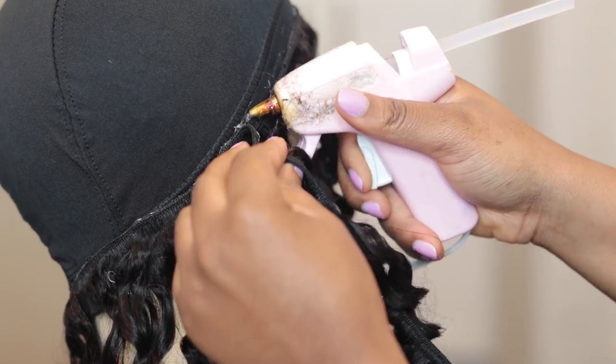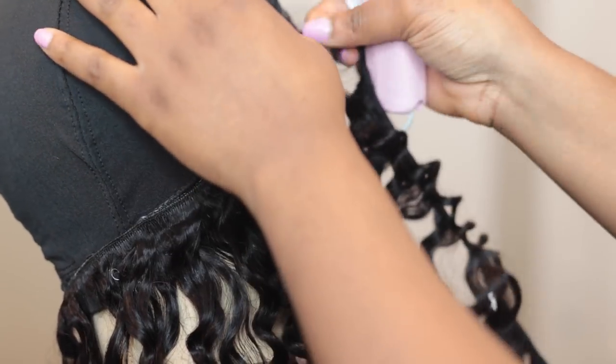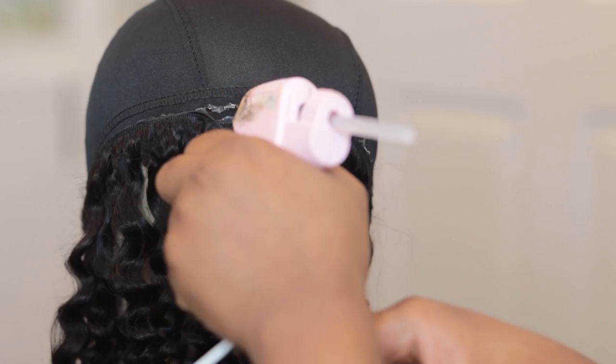That shouldn't damage the whole wig, rather than having to make the wig all over again. Also, you want to make sure to get a block head that's your head size or slightly bigger, so that you don't have to worry about the wig not fitting.